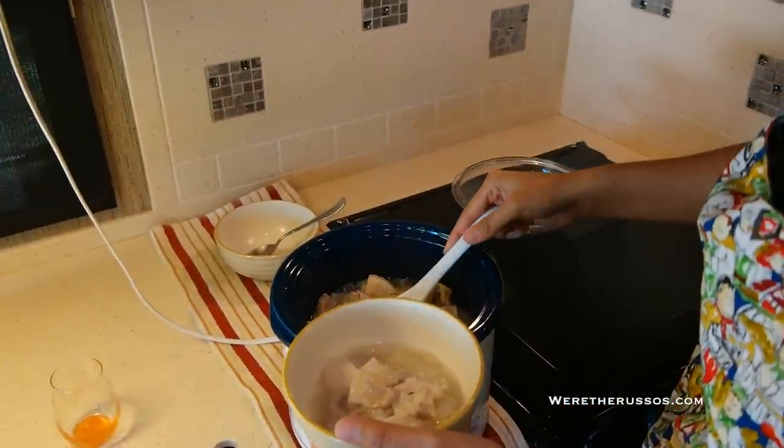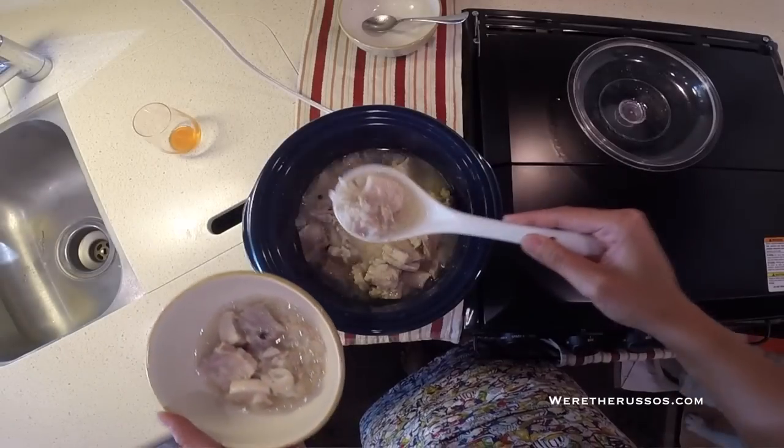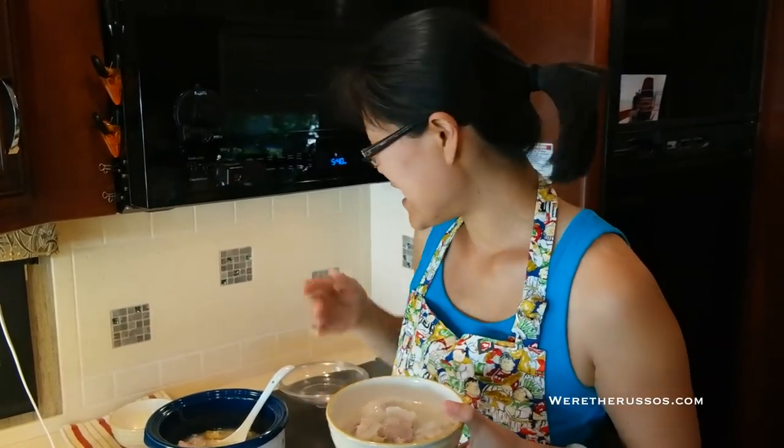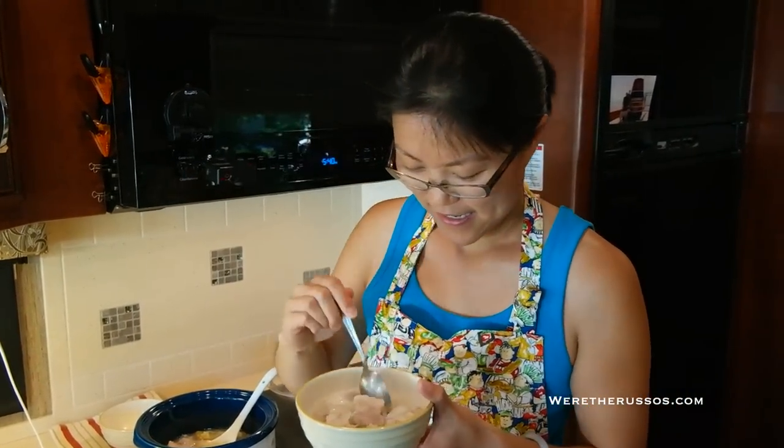The pork belly is nice and tender. I'm just going to scoop this in — you got some rice — and there you go: homemade pork belly soup with rice. Let's dig in and see how it is. It's got great ginger flavor, subtle garlic flavor — you can definitely taste the pork in the broth. It's so good, I can't wait to dig in. I hope you enjoyed this episode of One Pot Meals with Kate. I'll see you next week and thank you so much for watching.